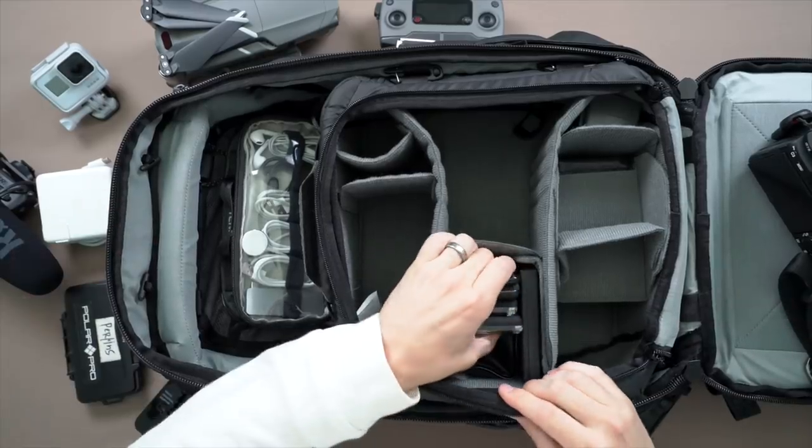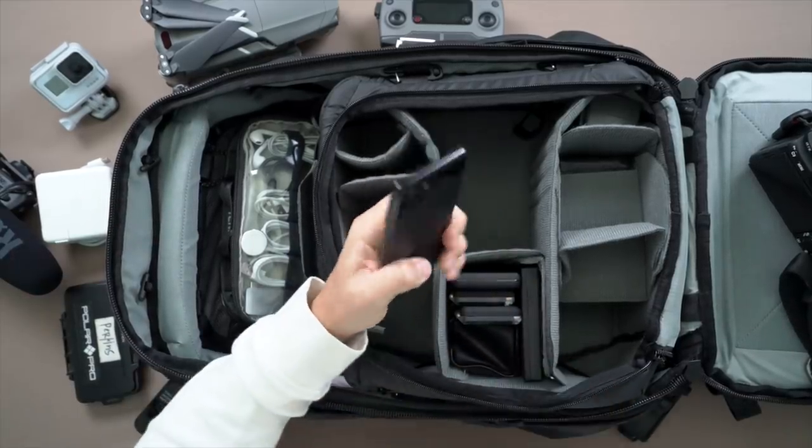Now we're getting into the accessories. I have an extra phone — this is the Google Pixel 3. Sometimes I use it as a camera, and sometimes I hook it up to the drone so I can fly the drone with this phone while still using my other phone for Instagram Stories, pictures, whatever I need. Also when traveling internationally, sometimes I pick up an international SIM chip so I don't have to use my main phone and get a ton of overcharges. Convenient to have, not necessary.